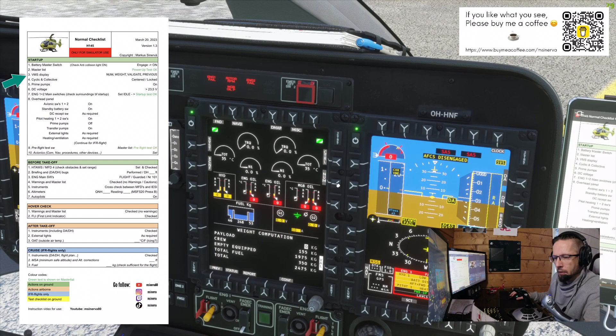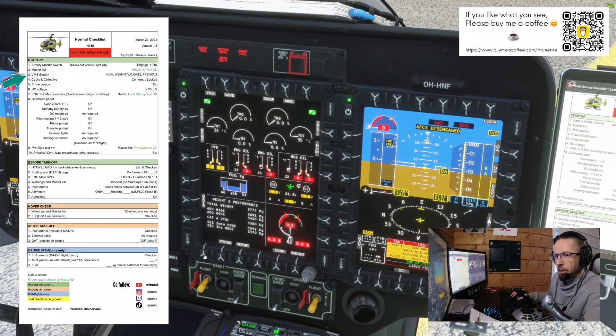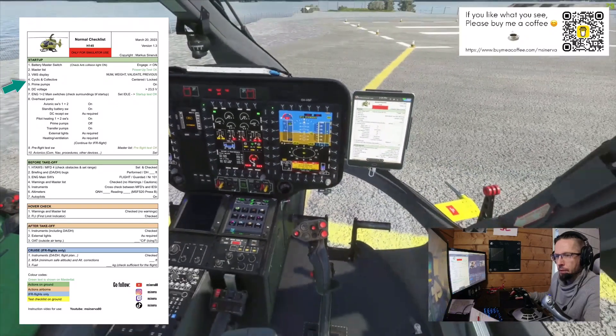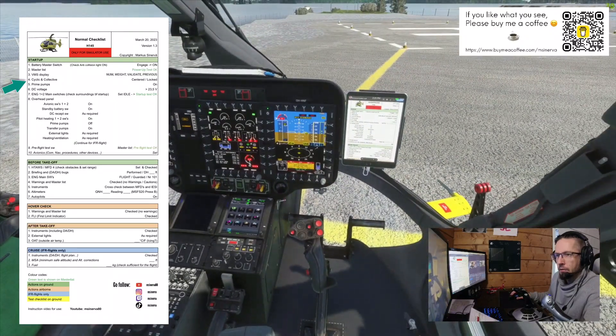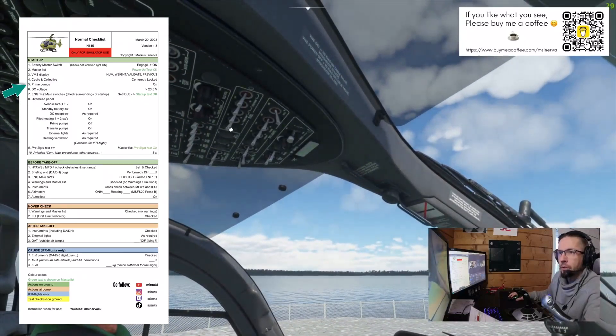The VMS display shows numbers — weight, validate, previous numbers. We get the numbers, then weight: I'll set about 350 kilograms, validate, and previous — that's checked. Cyclic and collective — cyclic collective centered and locked. Prime pumps on.